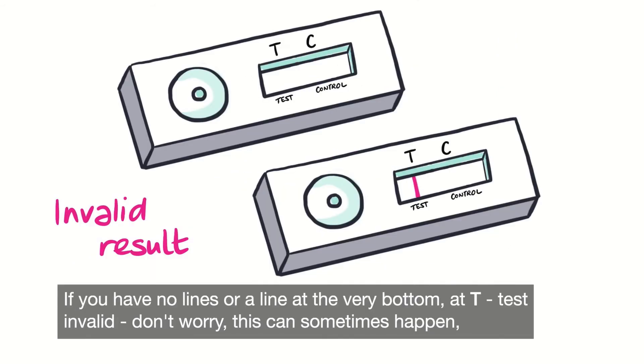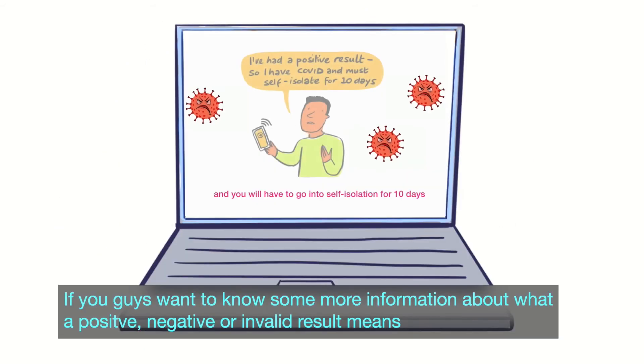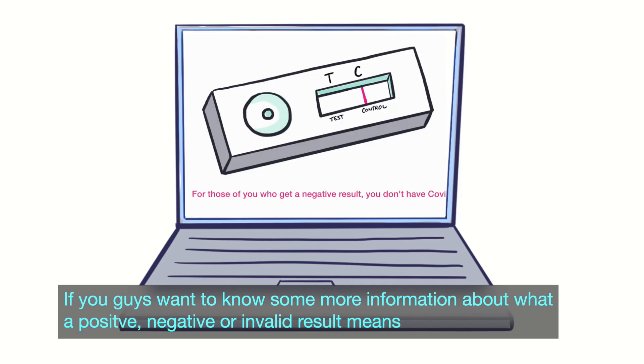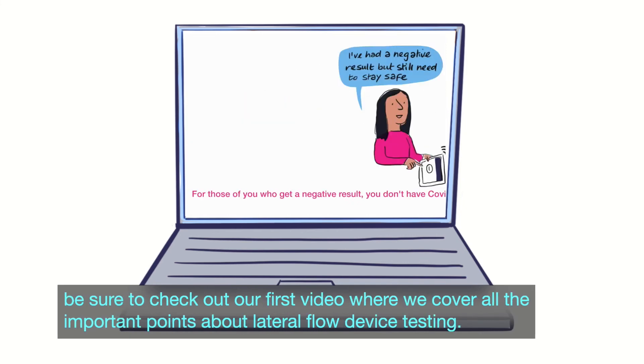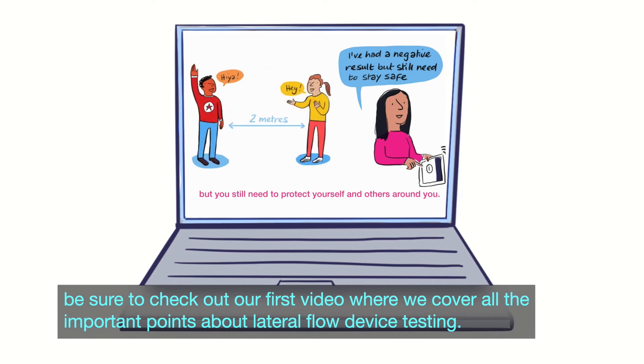If you have no lines, or a line at the very bottom at T, the test is invalid — don't worry, this can sometimes happen. It means you have to take out a new test and do it again. If you want to know more information about what a positive, negative, or invalid result means, be sure to check out our first video where we cover all the important points about lateral flow device testing.